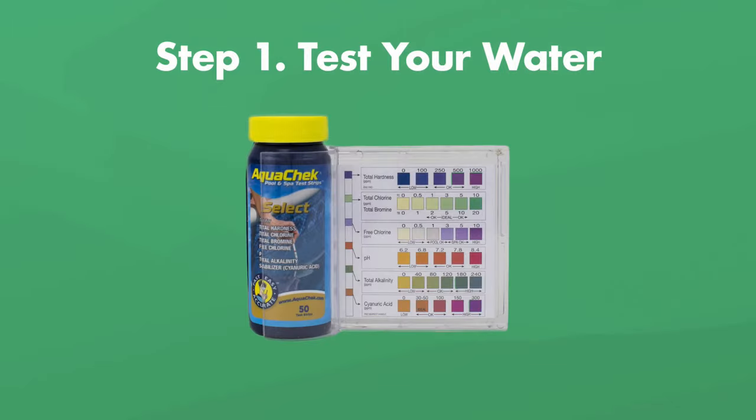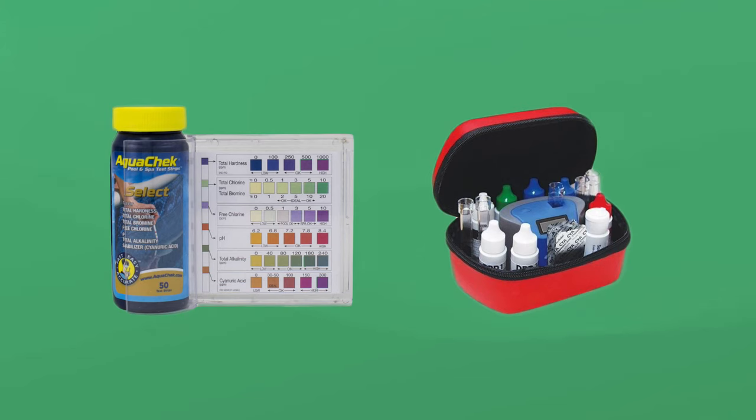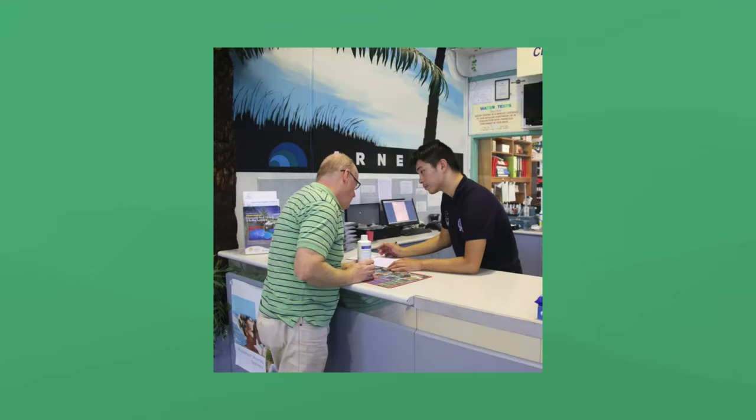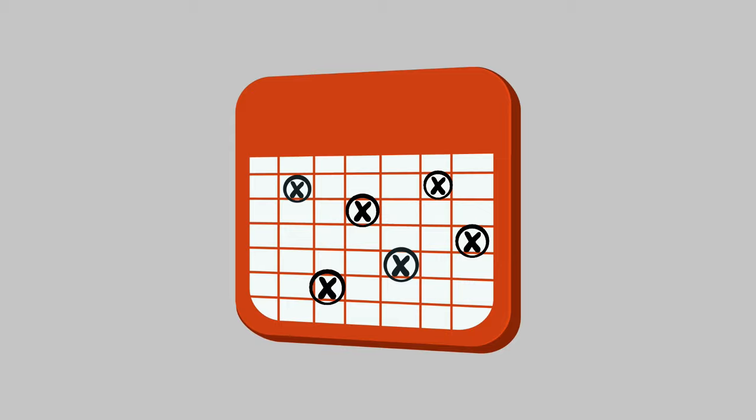For supplies, you'll need some test strips. They're pretty easy to use and they'll give you fast results. If you're having trouble getting the right balance and you need more precise results, you can also use a liquid test kit. You can also take a water sample to your local hot tub dealer and have them test it for you. You'll want to test the hot tub water at least once a week, and more often if you're using your hot tub on a regular basis or if there are a lot of people in it.